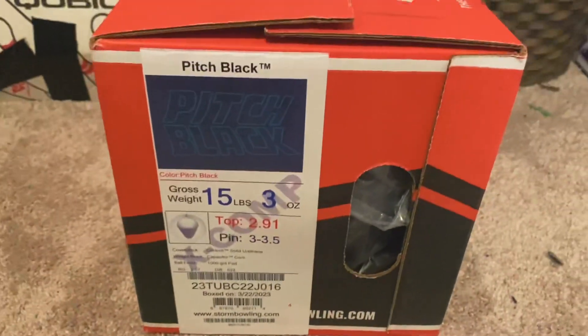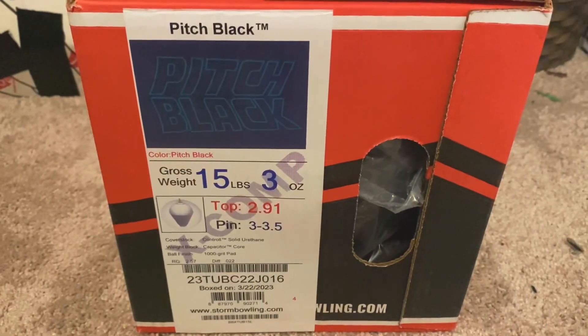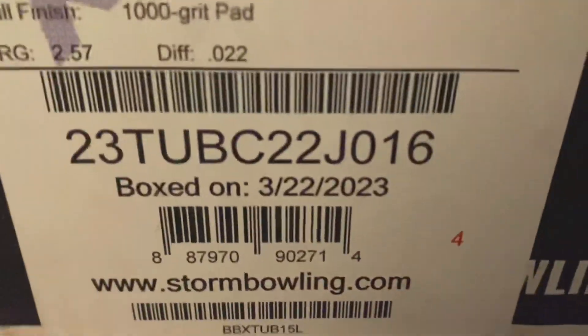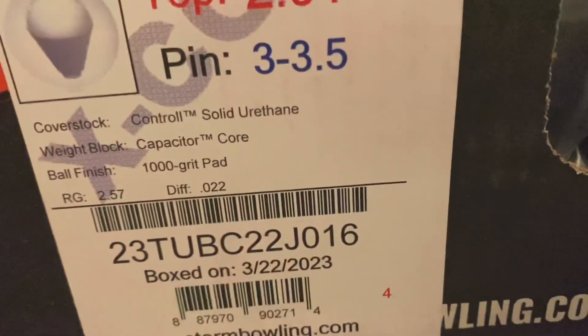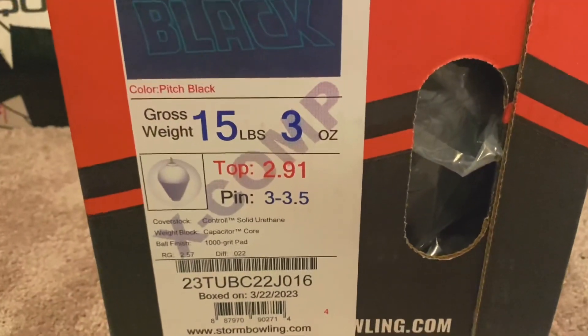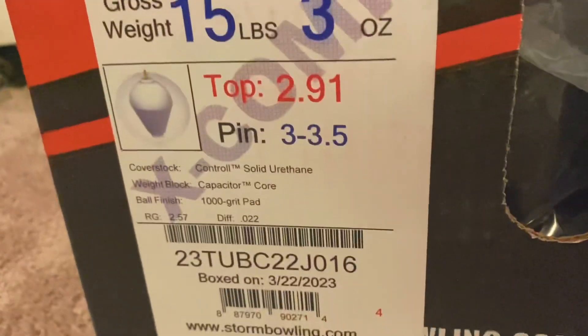This is a second quality ball, so not the first quality which was made about a year ago. This was boxed March 22nd, 2023 — you can see right here the date when it was boxed. Unlike many other companies, Storm includes this information, and I'm sure it'll do the same for 900 Global and Roto Grip.